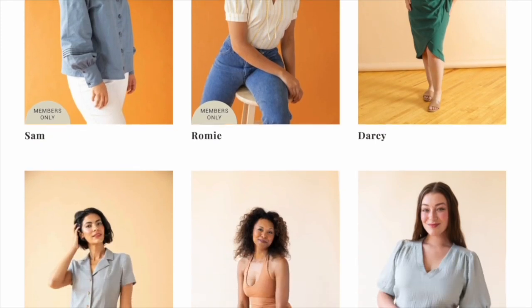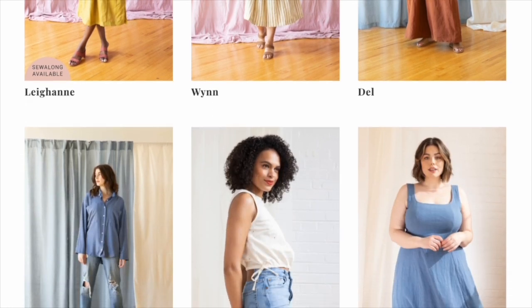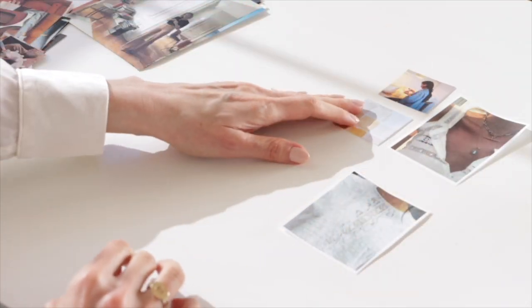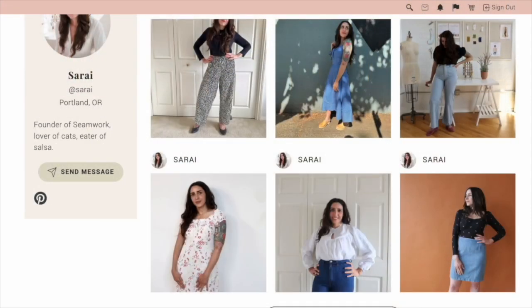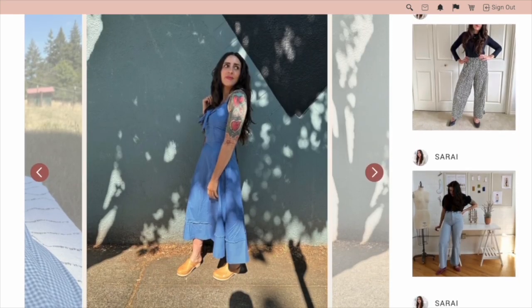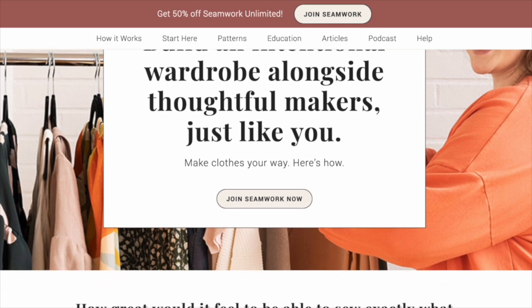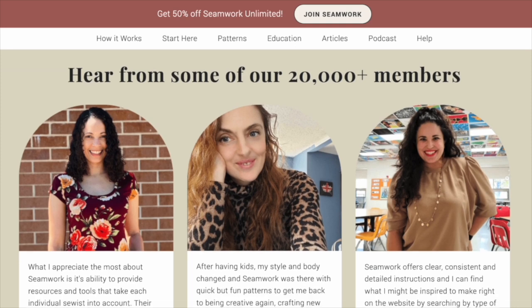When you join, you get access to our entire catalog of over 200 modern sewing patterns, from quick and easy tops, to wear-anywhere dresses, to tailored blazers and pants — we help you design and craft your own wardrobe. Membership also gets you access to Design Your Wardrobe, a popular course that walks you through laying out a seasonal wardrobe that you can sew, plus a library of dozens of sew-along classes. Best of all, access to our private sewing community of tens of thousands of members where you can post projects, ask questions, and even find sewing friends near you. YouTube subscribers get half off a Seamwork membership, making it an incredibly good deal. Just click the button on screen or the link in the description below to claim your offer.